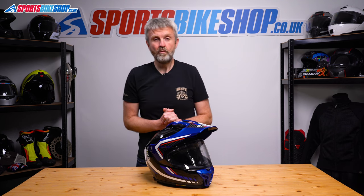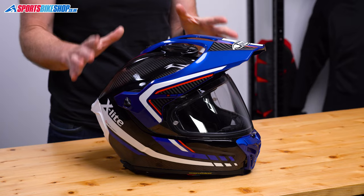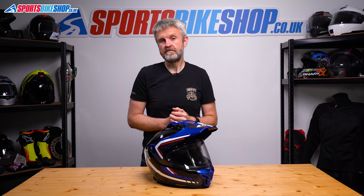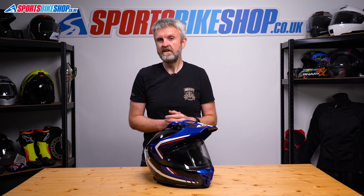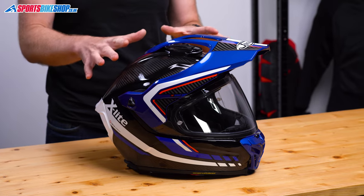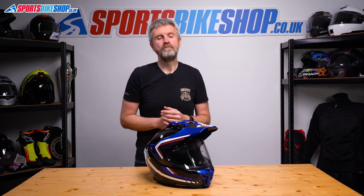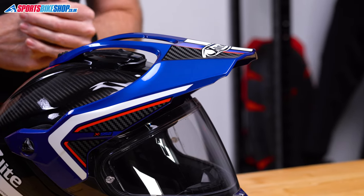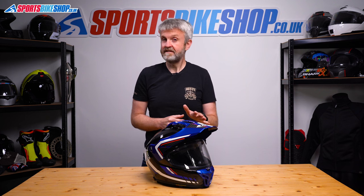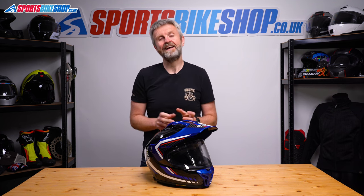By definition, an adventure helmet blends motocross and road disciplines by giving you both a peak and a visor, but there are two main routes to an adventure helmet. The first is to start with a motocross-style lid and add a visor, and the second is to start with a road helmet and then put on a peak. This X-Lite X552 Ultra Carbon is one of the clearest examples I've seen yet of a road helmet with a peak, and X-Lite are pretty upfront about that in their blurb. They say this is a helmet with a road-going sole that's ideal for riders who like tarmac and dirt roads.